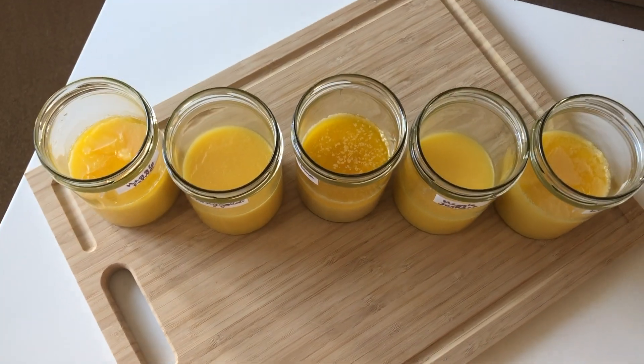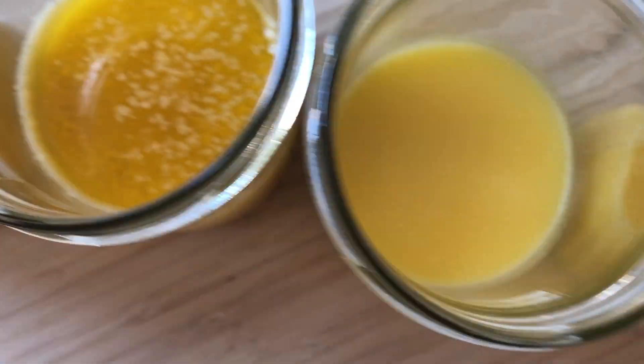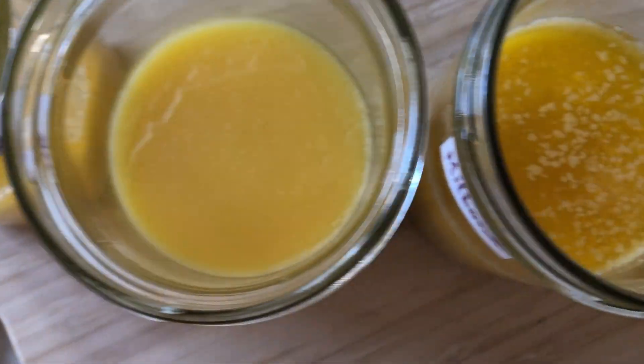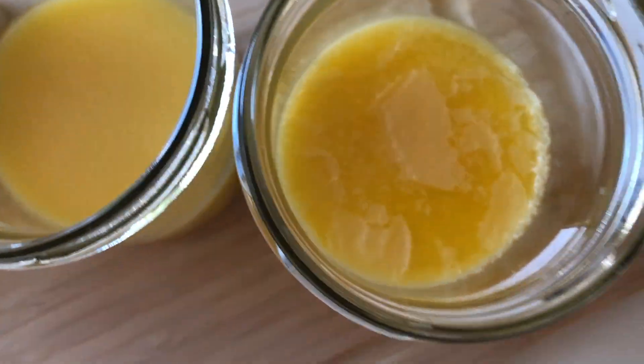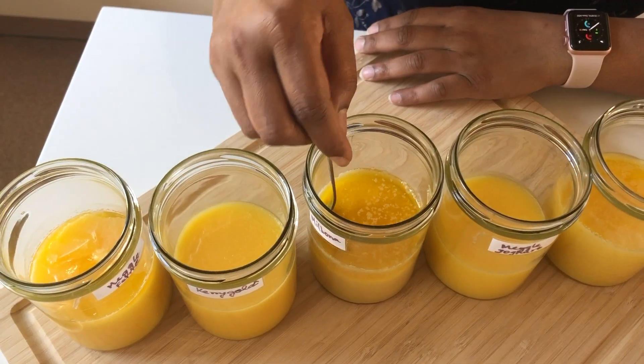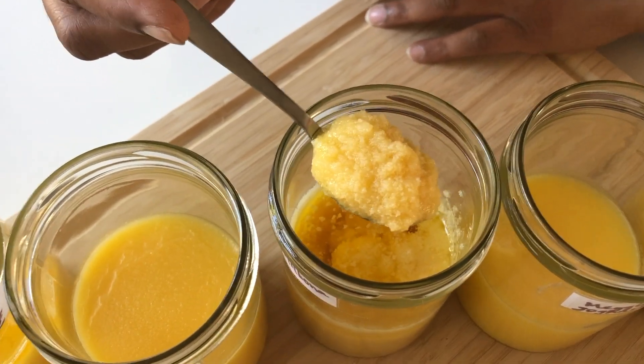To compare the color, all the ghee had a beautiful yellow color, with Kerrygold having a light vibrant yellow. To compare the flavor, all the ghee had a wonderful aroma, but Meghal yogurt butter and Landlibi had a slightly stronger flavor. To compare the texture, all the ghee had a beautiful grainy texture.